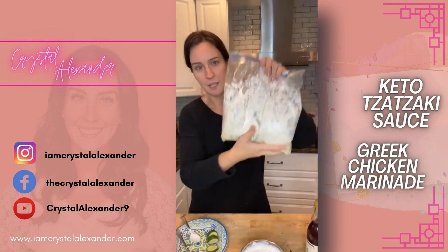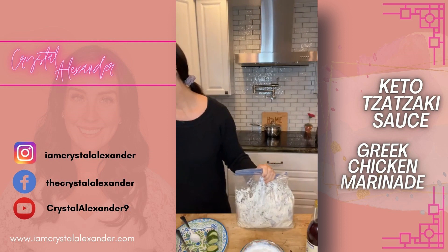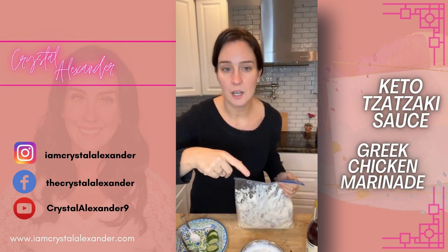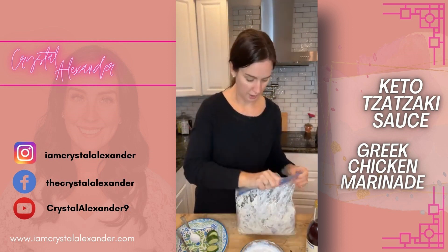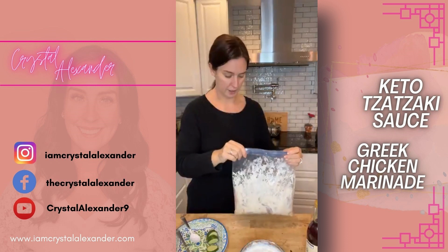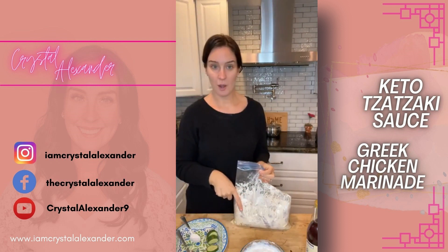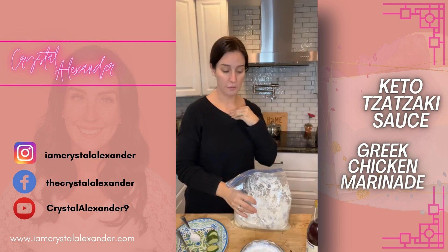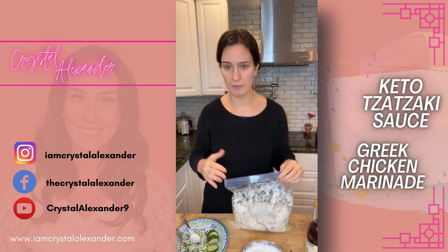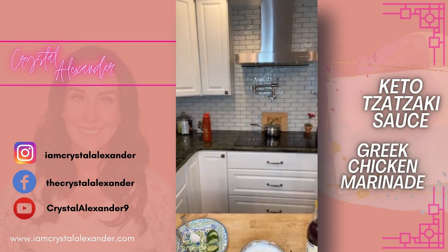The marinade doesn't look pretty but it's ready to be cooked. It's garlic, red wine vinegar, lemon juice, olive oil, sour cream, oregano, salt, and pepper — all written out with proportions in the link in my bio and the description. The cool thing about all my marinades is that you can dump this whole thing in the slow cooker, cook it on the stove, on the grill, or in the air fryer — whatever is convenient for you.